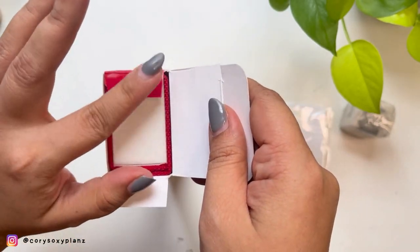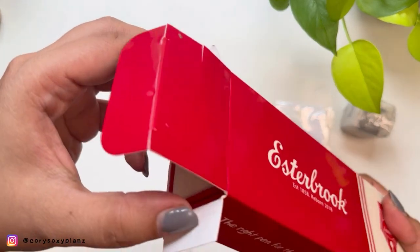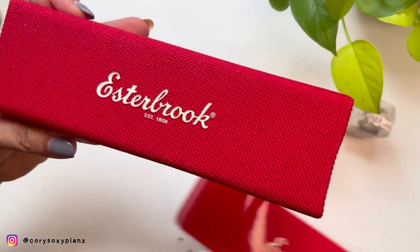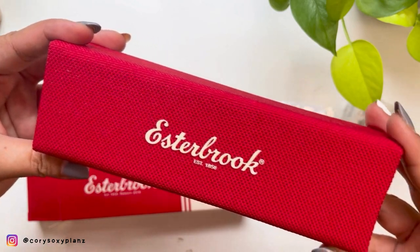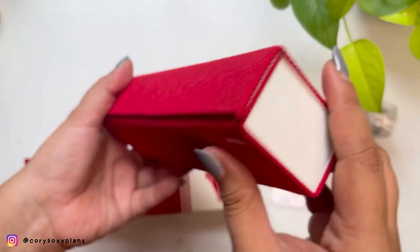As you can see, the red box is there — the iconic Esterbrook pen box. I like that they still put it in a box over a box. And look at that — this is like a canvas printed with their logo. Such a pretty touch; Esterbrook always comes through with the packaging.